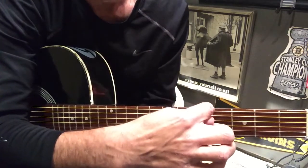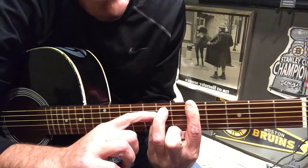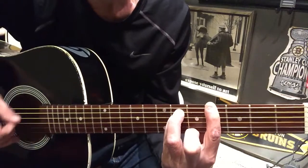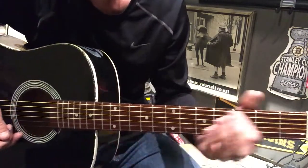Back up to this bar chord at the fifth fret, doing the same thing we've been doing — but now you're on the E, on the seventh you're on the A and the D. Then you'll slide back to your opening four. All together it's going to kind of sound like this.